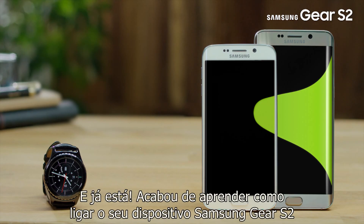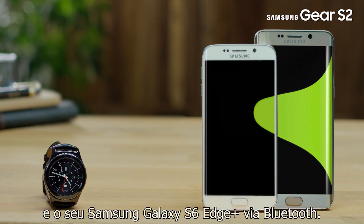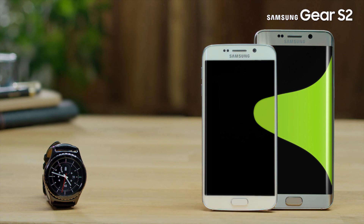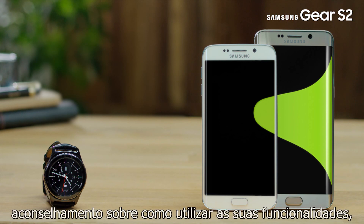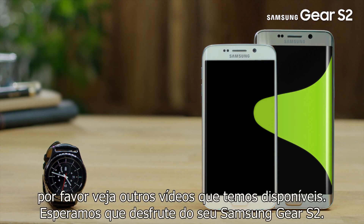That's it! You've just learned how to connect your Samsung Gear S2 device with the Samsung Galaxy S6 Plus. For more information about how to operate the Gear S2 and advice on how to use its features, please see our other available videos. We hope you enjoy using your Samsung Gear S2.